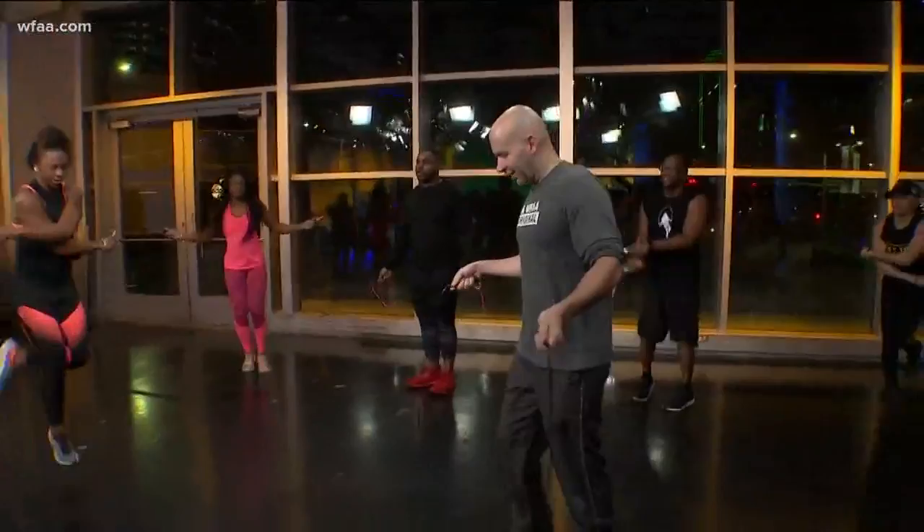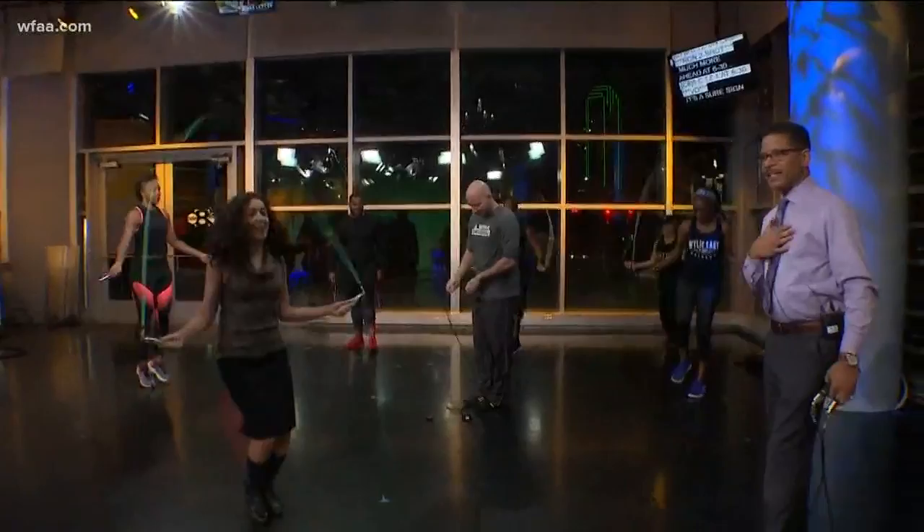Greg, you've already burned 15 calories — keep it up, man, you are almost there. It's National Croissant Day, so you need to get your jumps in before you enjoy that. I think that accounts for one bite of a croissant, so if you're keeping track.